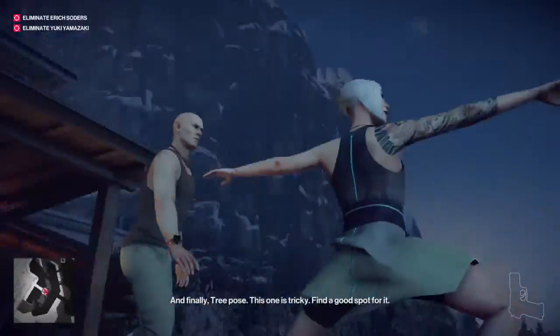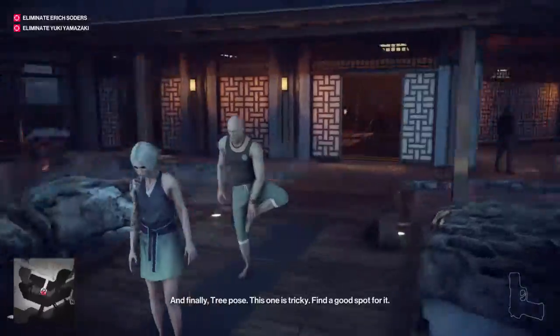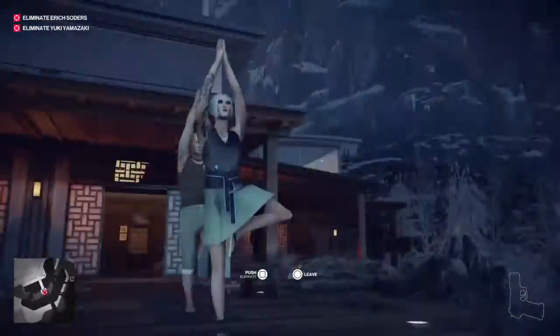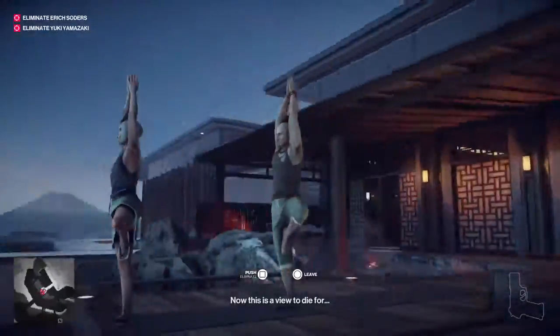And finally, tree pose. This one is tricky. Find a good spot for it. Now, this is a view to die for.